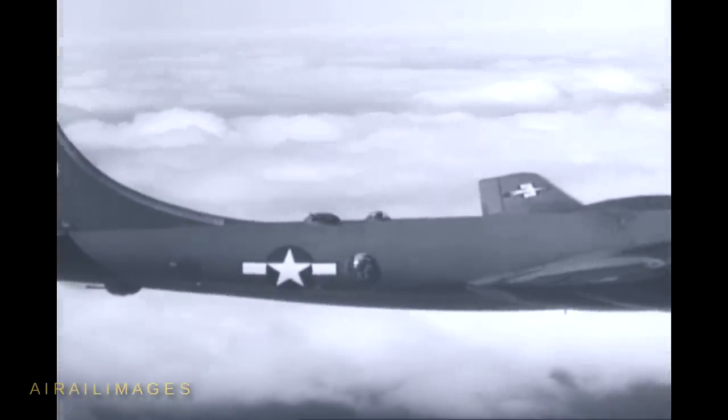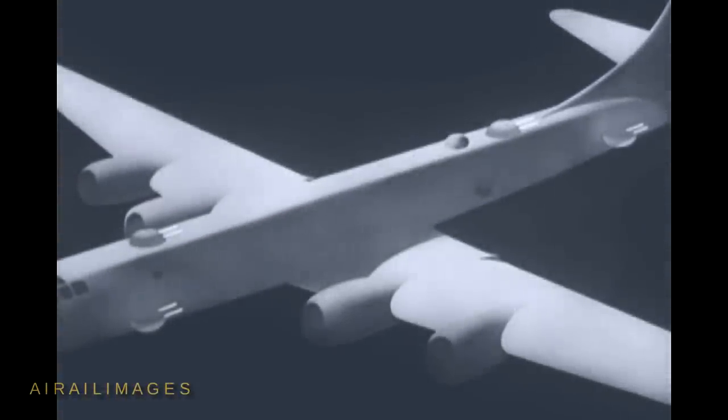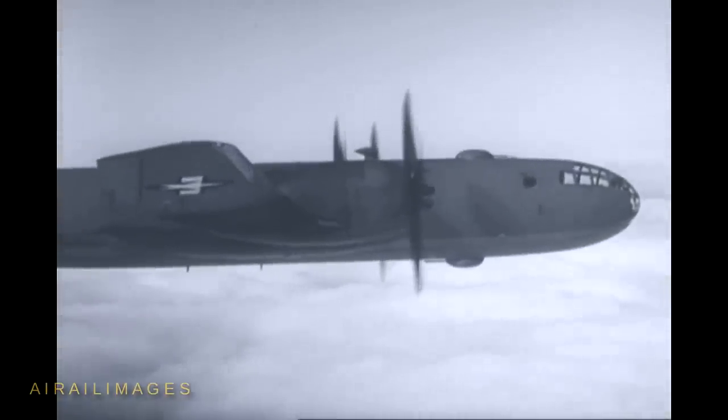The B-29 does more than just fly well — it packs a terrific wallop, a wallop enemy fighters will quickly learn to fear. The turret you see moving is only one of the five on the ship, which mounts a total of ten machine guns and one cannon. Four of the turrets — two on top and two beneath the fuselage — can turn through 360 degrees in azimuth, 90 degrees in elevation. The tail turret has a 20mm cannon in addition to the twin 50s the others carry. The big thing about the B-29's armament is the fact that the gunners don't touch the guns — the guns are controlled remotely from special sights, and any gunner can fire almost any turret. For example, one side gunner might have control of two turrets, firing four caliber .50s at his target.